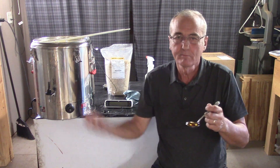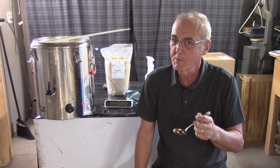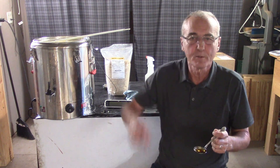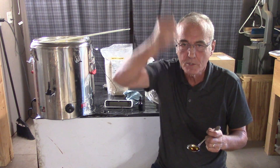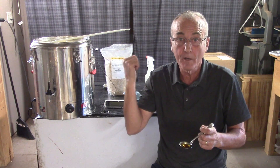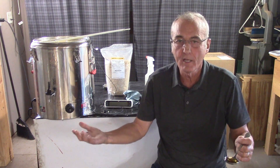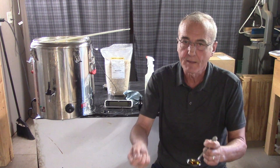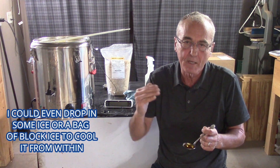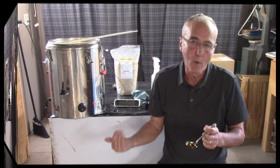We'll be back however long this takes to cool down. Are there options? You better believe it. We could use a wort chiller — a coil of copper that you stick down in and run water through. We could put a fan on it, or if we had a large enough walk-in cooler, we could set it in there. It doesn't really matter. I just need it to cool down because anything above 162 degrees is going to inoculate that amylase, and I don't want that to happen.